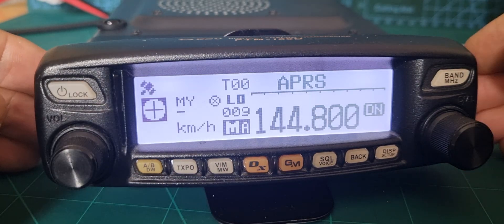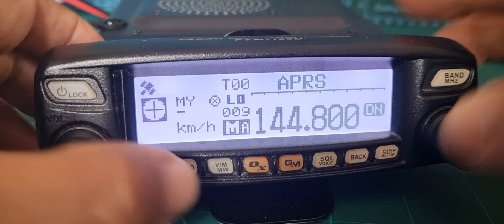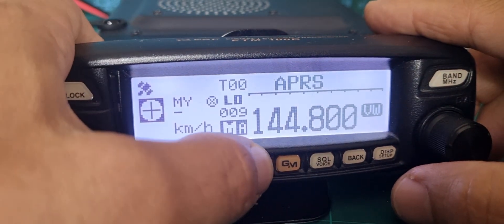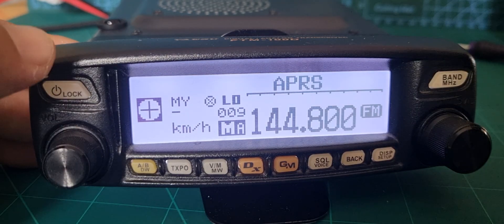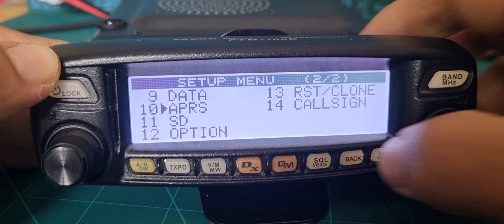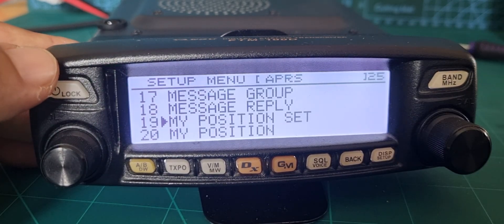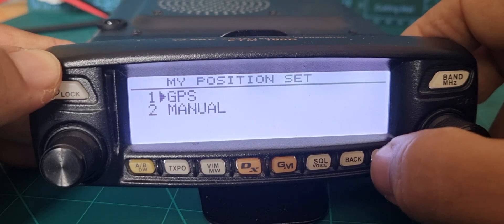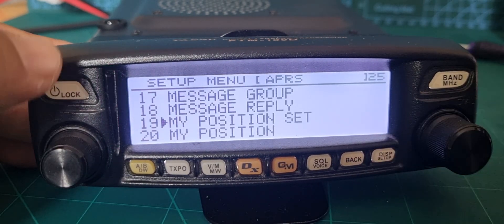We've got the FTM-100D in APRS mode, so it's 144.800 in the UK. We need to be in FM mode. I'll show you my settings — they're very simple. Hold down DISP, and I've just clicked APRS on number 10.